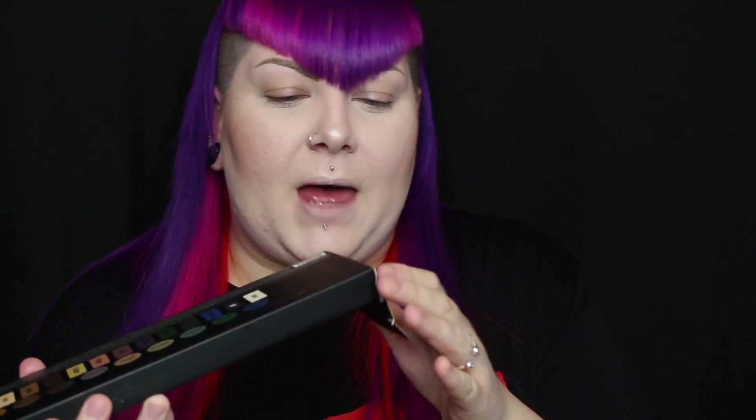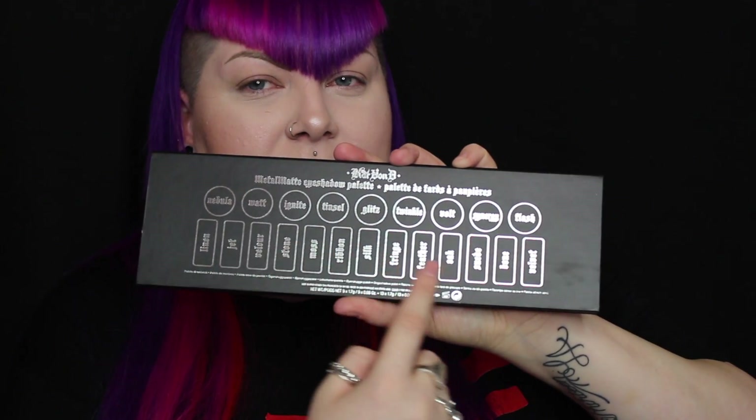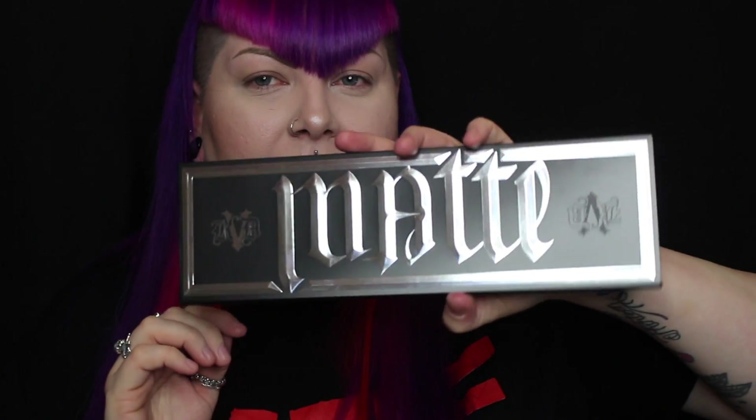I'm going to take it out of its little bag — it comes with a little bit of protection. The back of the palette has all the names of the shadows on there in silver writing. The front of the palette has that metal matte writing that's on the outer box.